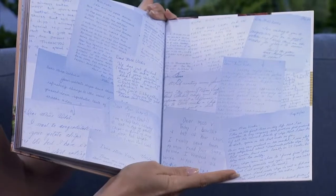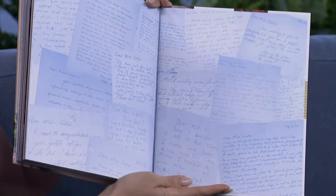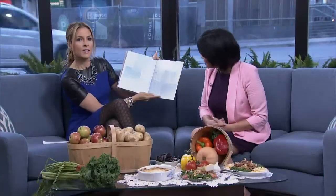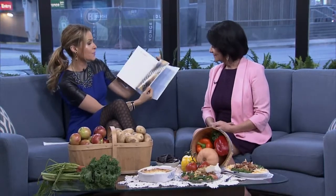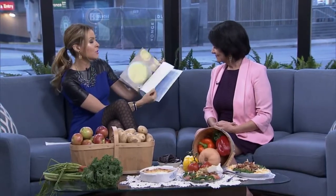That people took the time and were so loyal — to be able to write and share the first time that they tasted Miss Vicky's. Well, we know we eat with our eyes first, and you have given really easy instructions. As well as gorgeous recipes that, like I said, anybody could do, and they could become part of your family traditions and favorites.